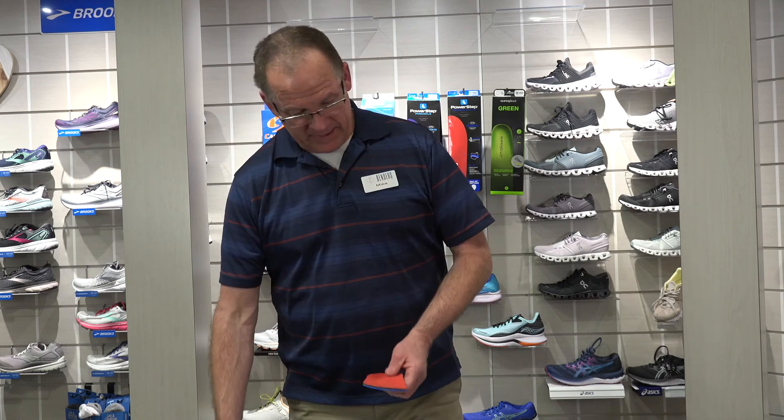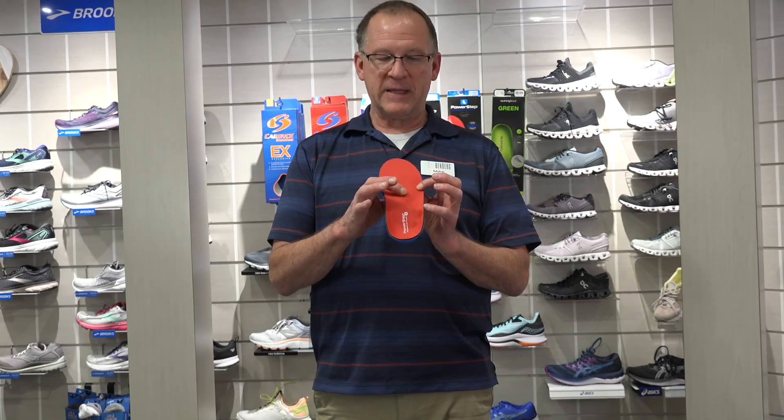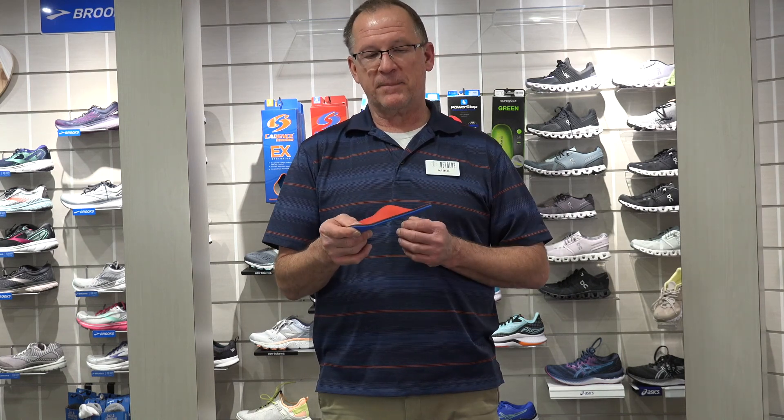We have a couple of designs here: there's the Cadence, the PowerStep, and of course we have Superfeet. I lean pretty heavily toward Cadence, especially when it comes to the transverse arch. With the PowerStep, the transverse arch is not in the right place — there are a few people who like it, but basically it's in the wrong place. When they step into the Cadence it's just instant comfort because it's more anatomical — this is the way the foot is shaped. The top covers of these vary from about an eighth inch to a quarter inch thick, and they vary in cushiness. I lean toward Cadence because it has basically a quarter inch of silicon rubber — very, very cushy.